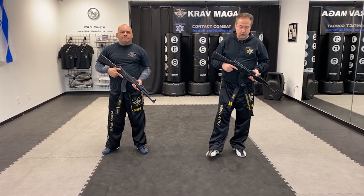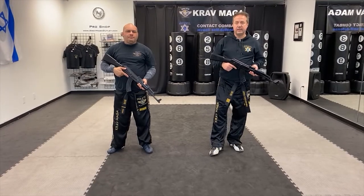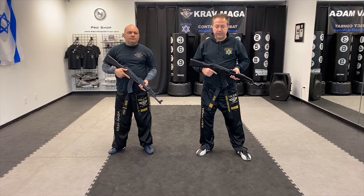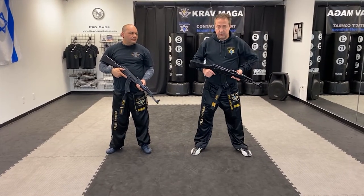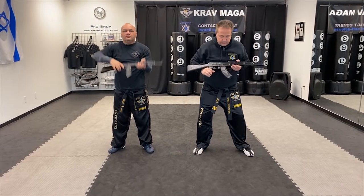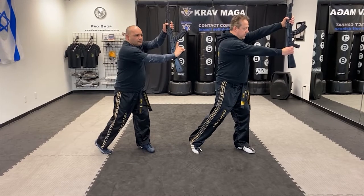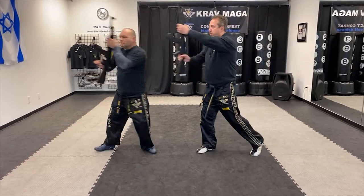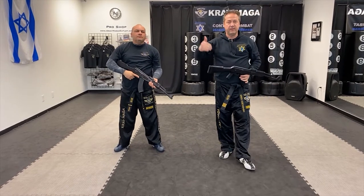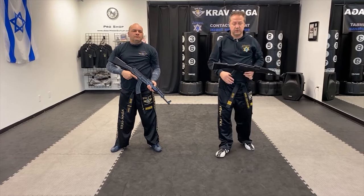With the rifle you can do defense and you can also do attack if you're using it as a cold weapon. So your defense would be like this: number one coming from the top, number two coming from down, number three from one side, and number four from the other side. It's very simple, very similar to the stick defense when you learn how to fight with the stick and also defend.